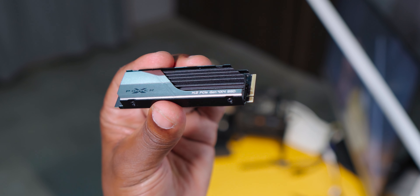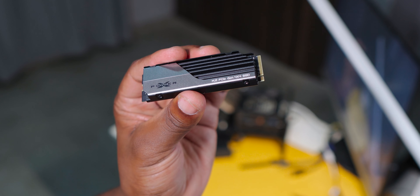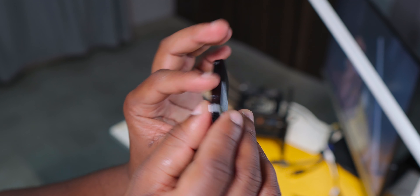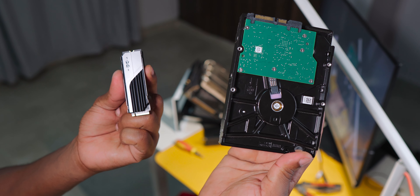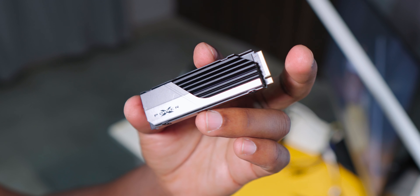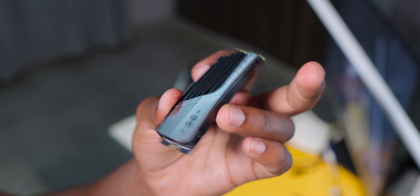This is the drive — it's another Silicon Power M.2 PCIe NVMe SSD and this model is called the XS70. It's rated to give read speeds of more than 7,000 MB/s and write speeds of more than 5,000 MB/s, so I expect much faster performance in a small footprint compared to that big old hard drive. The drive also comes with a heat sink attached to keep temperatures down, though we'll find out shortly how high temperatures actually get.